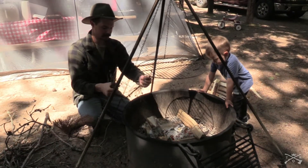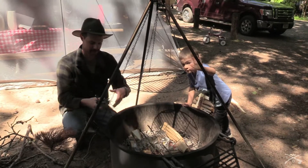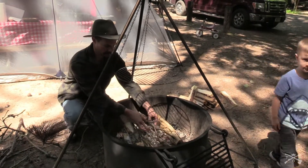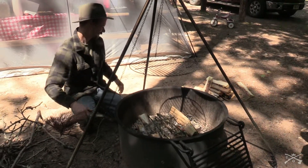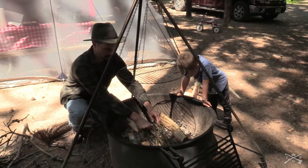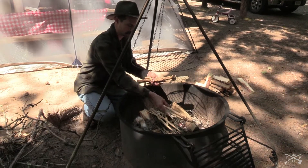Next we'll take our quick burning material. Like I said I use these little pine branches — these tend to burn pretty good. We'll put that right on top of the paper. And we'll also take our smaller shavings and put those right on top of the pine branches.